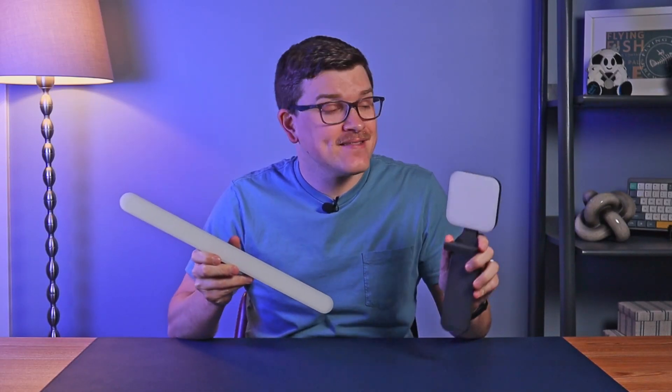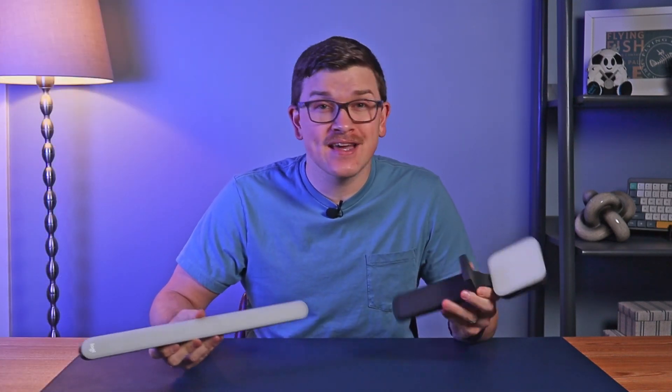The Logitech Litra Beam and Litra Glow lights have a new feature, and it's actually a pretty handy one. Anytime you activate your camera, you can configure your light to turn on automatically. Then when you're done, it can turn itself back off automatically as well. Pretty cool, right? In this video, I'll walk through how to get this to work and what configuration options are available.